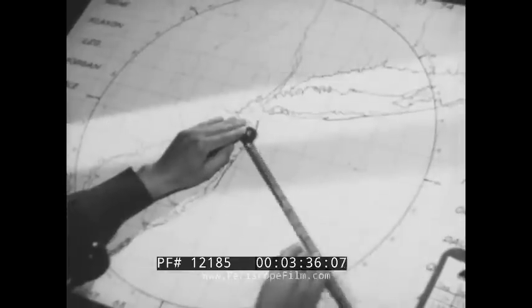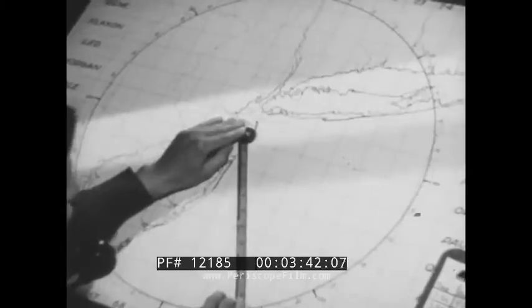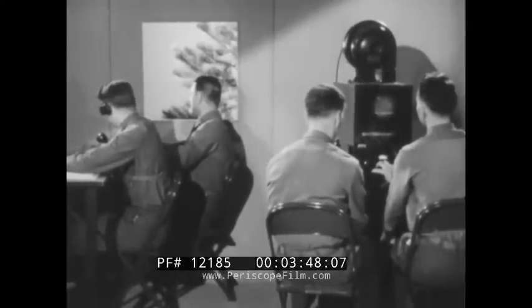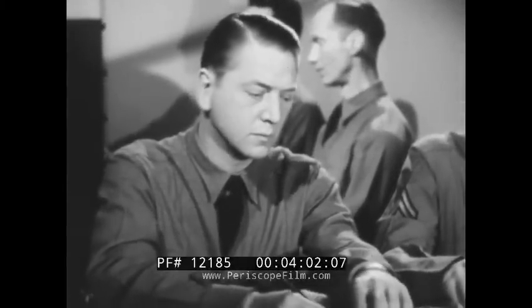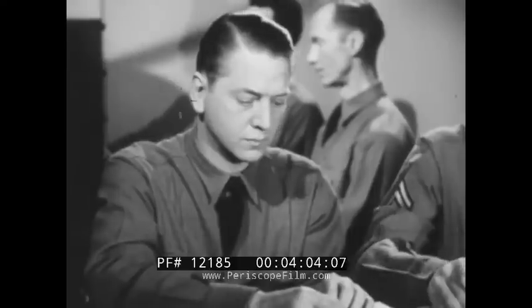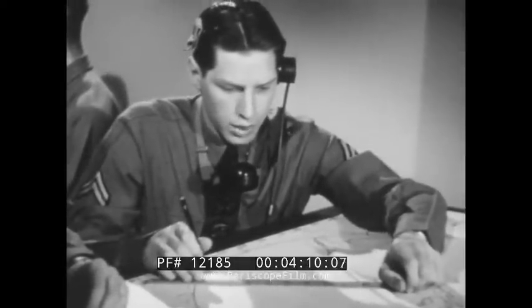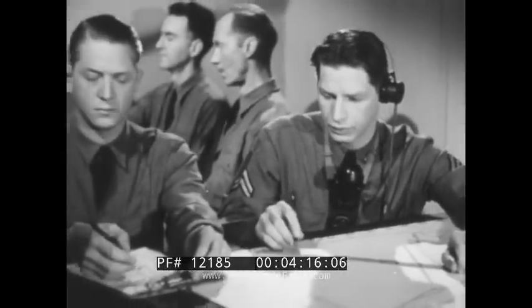Thus the exact location of the target is plotted. The operating crew consists of four men. To the left is the oscilloscope operator who works the oscilloscope controls. Beside him is the range reader who calls out the distance to the target. The third man is the azimuth reader who reads the scale at the base of the antenna. And beside him is the plotter who marks the targets on the map. Each of these men is trained to do every one of the four jobs.